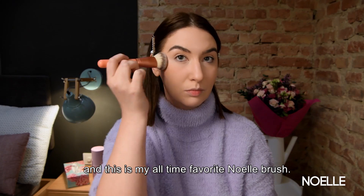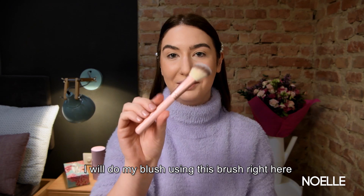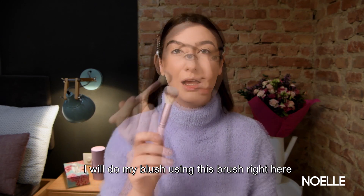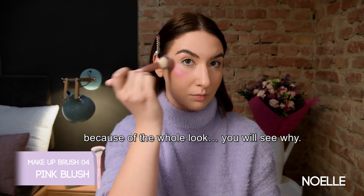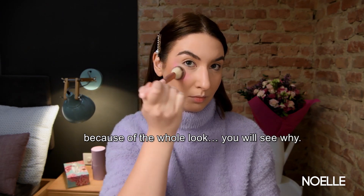This is my all-time favorite nail brush. I will do my blush now using this brush right here, and I will go really heavy with my pink blush because of the whole look — you will see why.